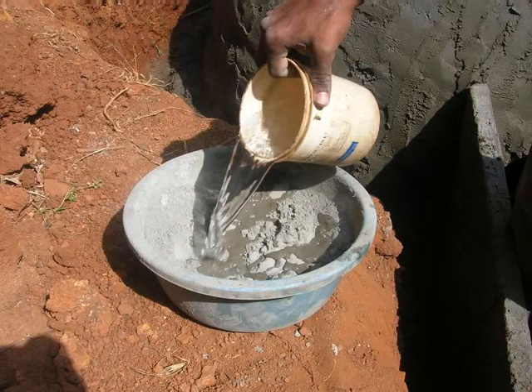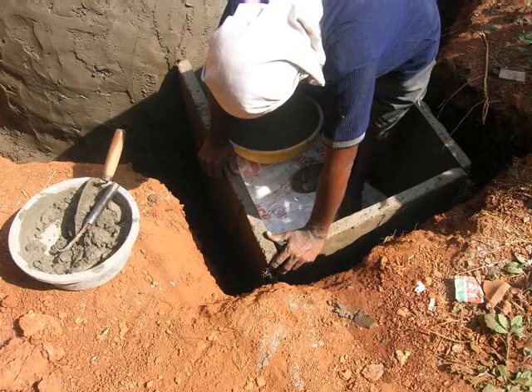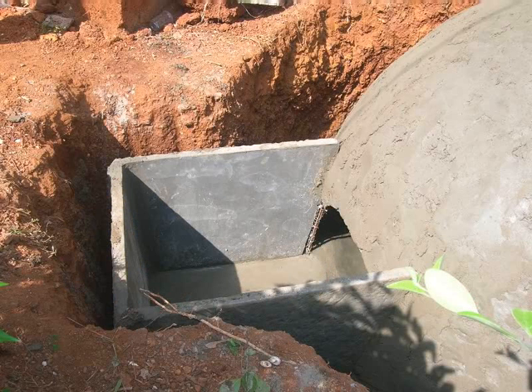To seal the joints, use cement mixture with adequate amount of water. Apply this mixture carefully so that there are no gaps at all. Please note that at this point we have used 3 of the 7 walls for the slurry tank.